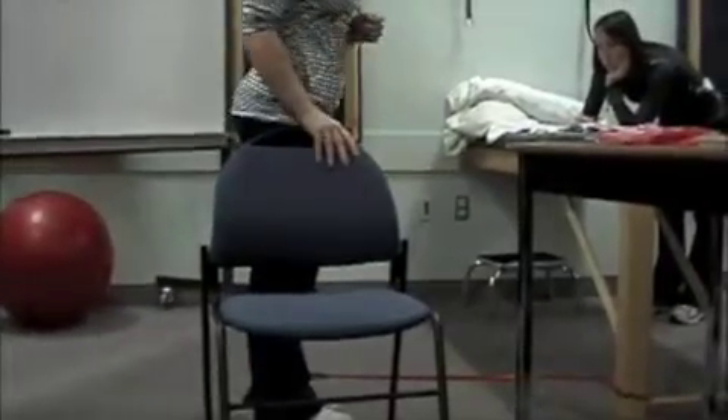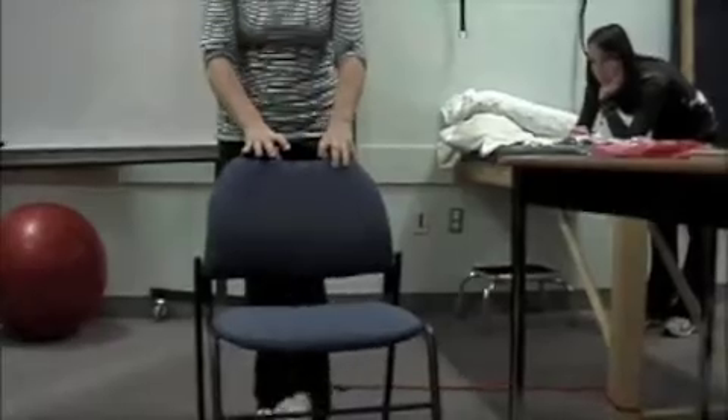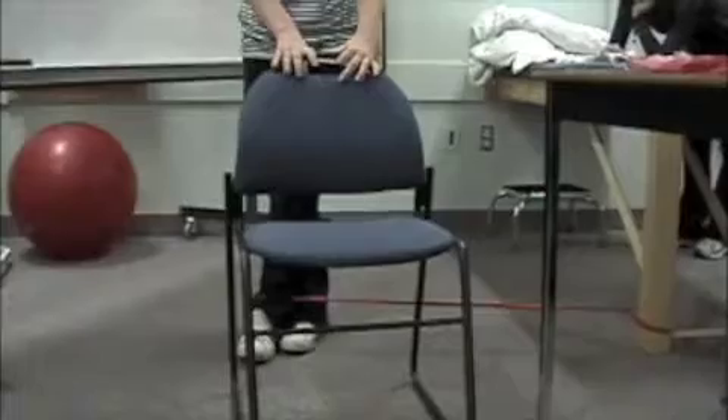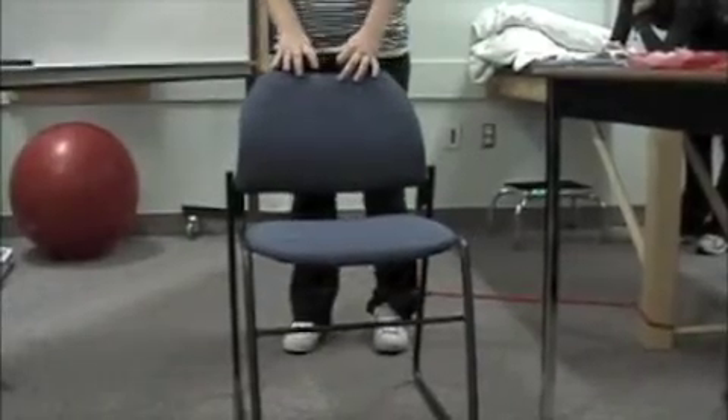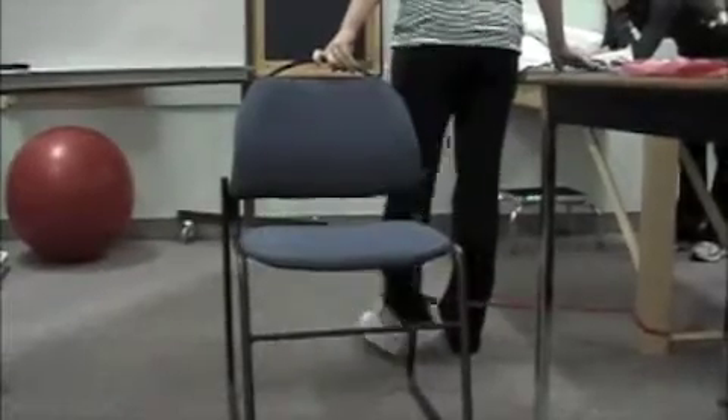Let's do — Vanessa, face this way now — and cross that leg in front of the other leg. What are we working there? Adductors. And now face that way, Vanessa, and out to the side — abductors.